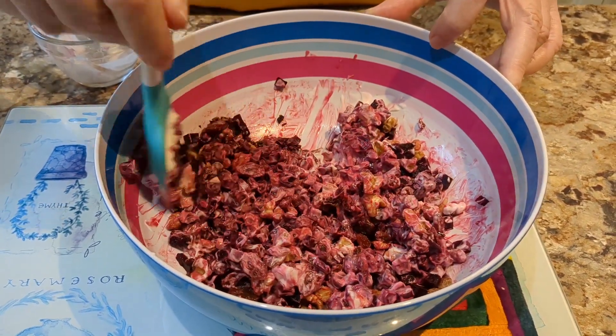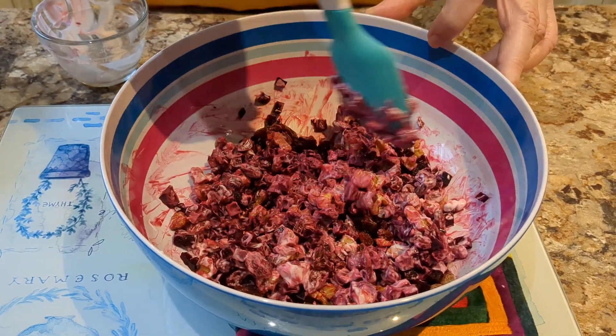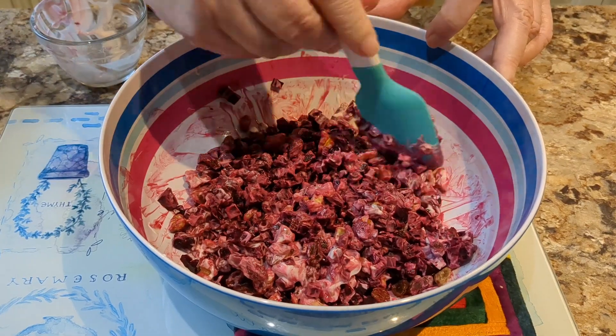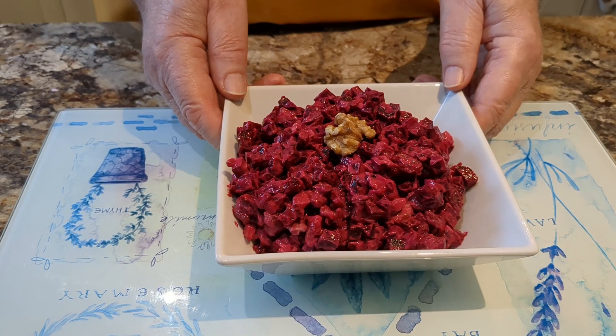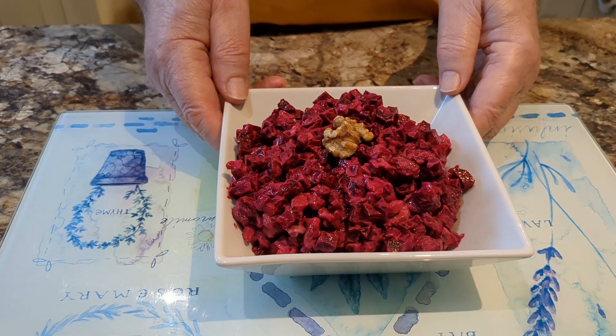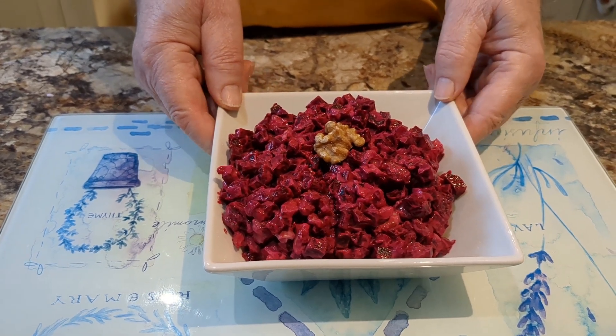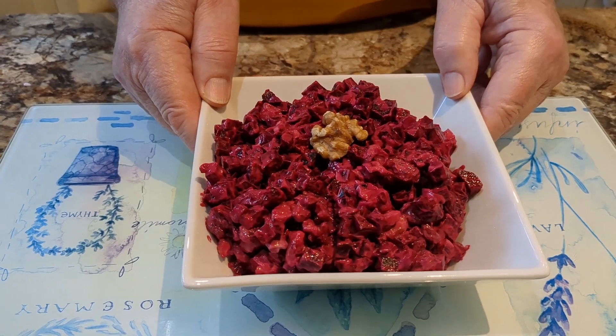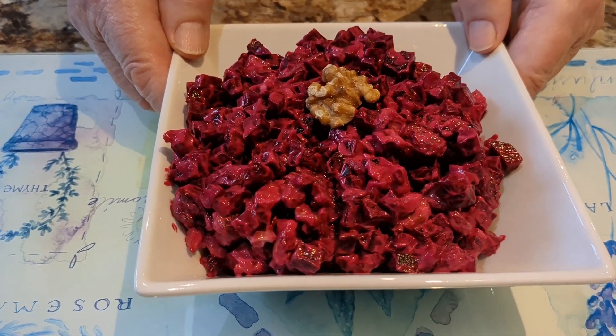And that's it — just about prepared. It's just a little snack to put on the table for the family. There we are — this is my sweet beetroot salad with walnuts. It's quick and easy, light and healthy. Please enjoy!